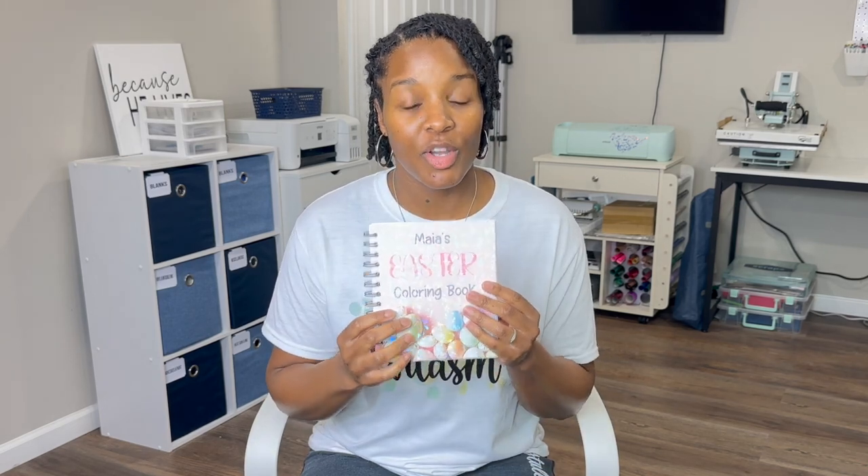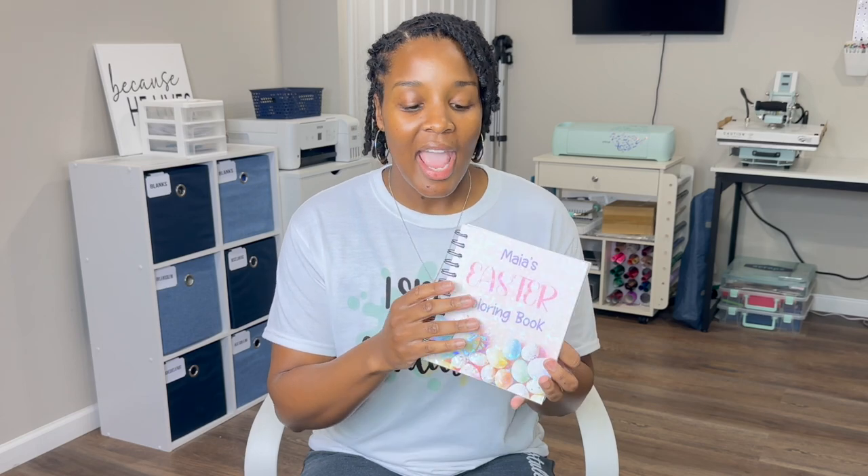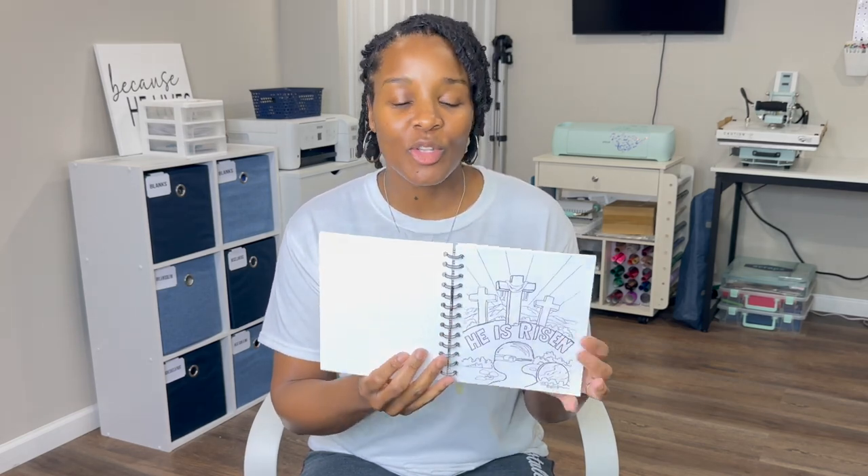Hey guys, coming to you from the future - remember I said I would most likely be fixing this coloring book? Well I did. I reprinted and punched new holes into new pages and put a new binding wire on the book, so now it looks really good. I feel happy about giving her this coloring book versus the other one. The fix has been made - now let's get back to the video.